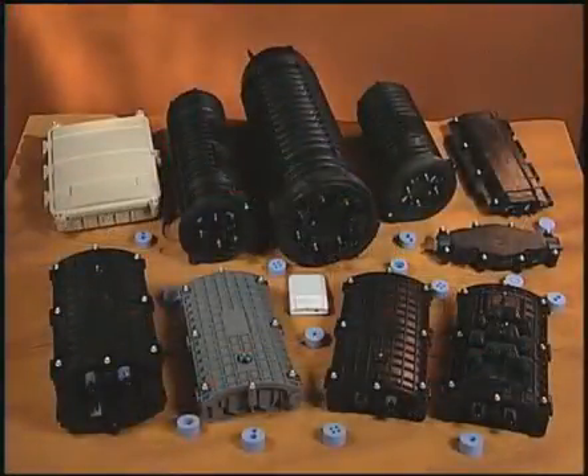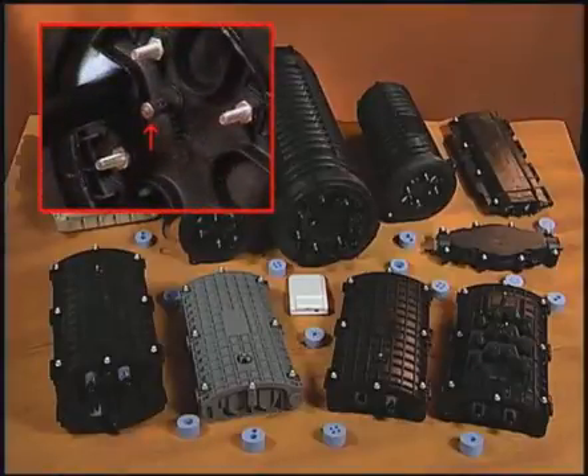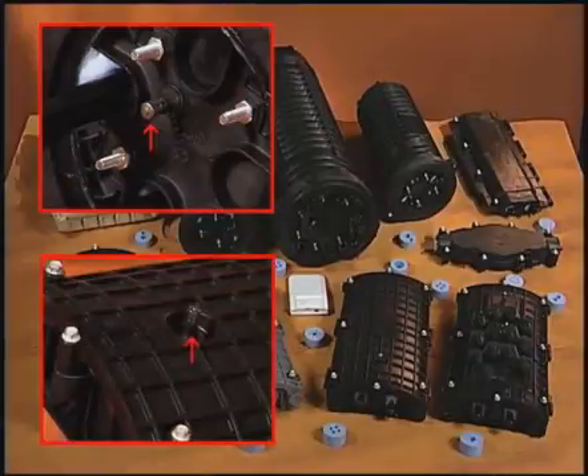Air valves are built into all Coyote fiber optic closures that require flash testing, including the Coyote dome series of closures and the Coyote inline run series of closures, just to name a few.